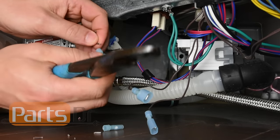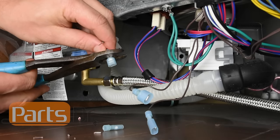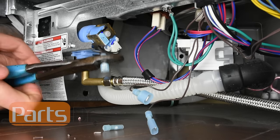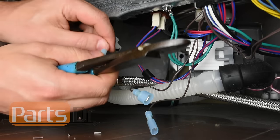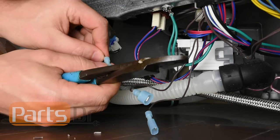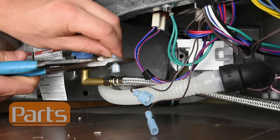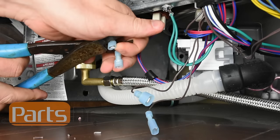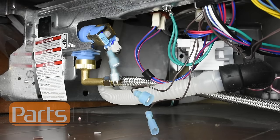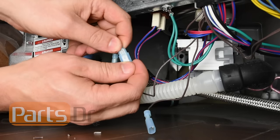On one side of the harness we will crimp on two male spade terminals, and on the other side of the harness we will crimp on two female spade terminals. This will allow us to connect our power source to the water valve and reconnect the harness back together when we're done.